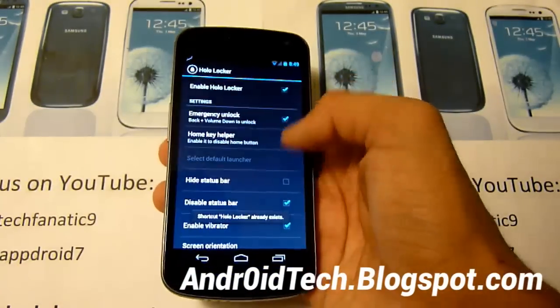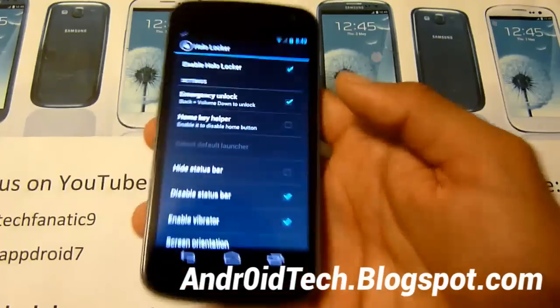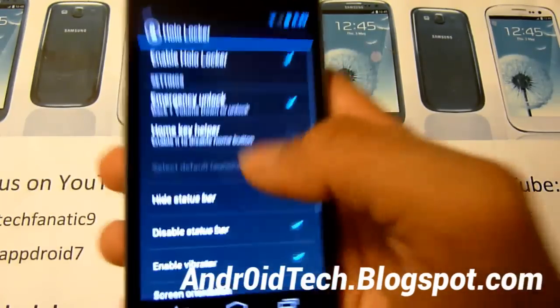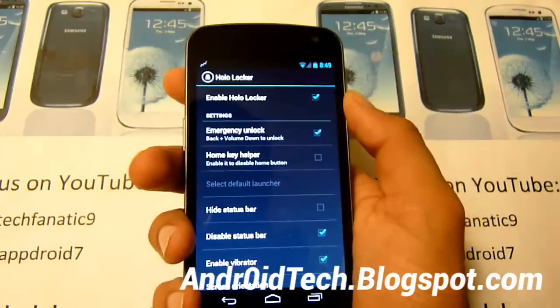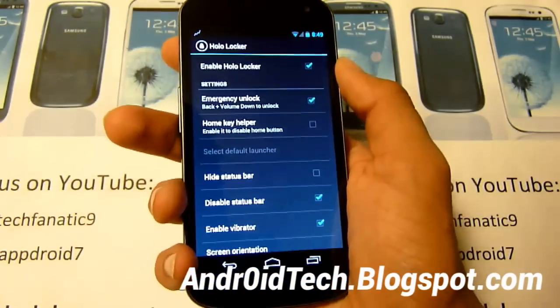It should be checkmarked, and you also have what's an improvement from the normal Jelly Bean Lock Screen. You get all these options: screen orientation, enable vibrator, disable status bar — you have a lot more options. So even if you're on Jelly Bean I would recommend getting this, because it gives you the Jelly Bean Lock Screen and so many more options than the stock Jelly Bean Lock Screen.